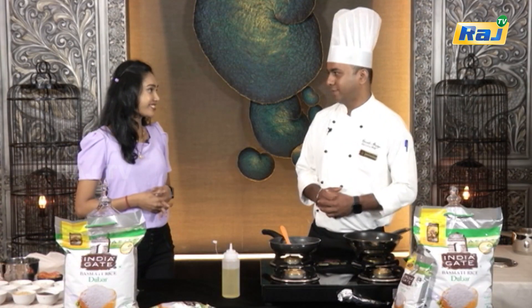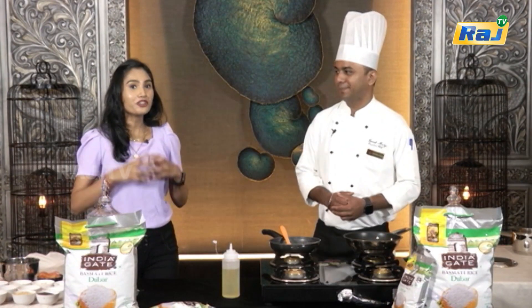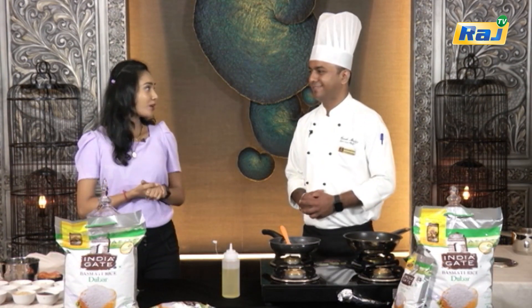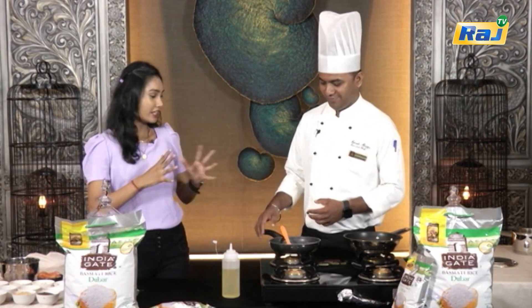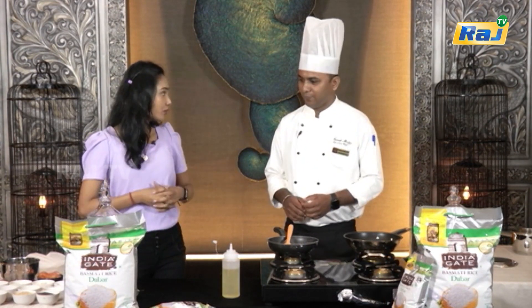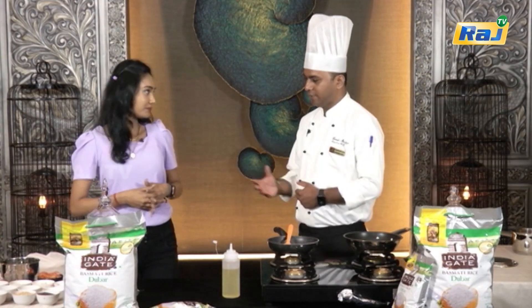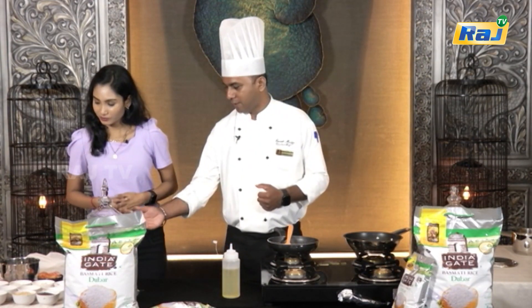So, now we are making tomato rice. That is the same as South Indian tadka.